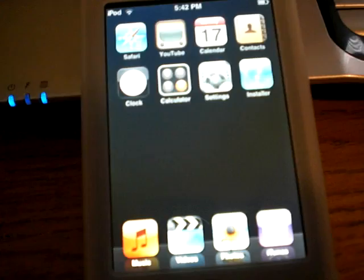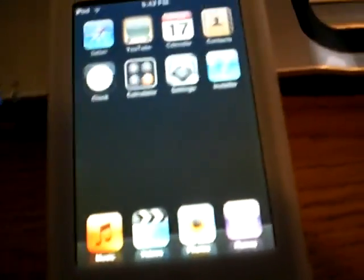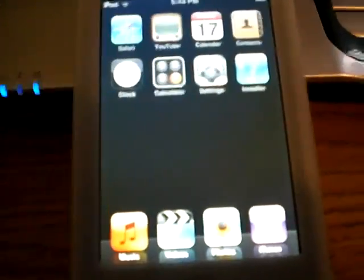Now, if when you go to the site and hit install AppSnap and nothing happens — like if Safari closes but you didn't see those words on the screen — just open Safari again and try it again. It will work, as long as you're on firmware version 1.1.1.